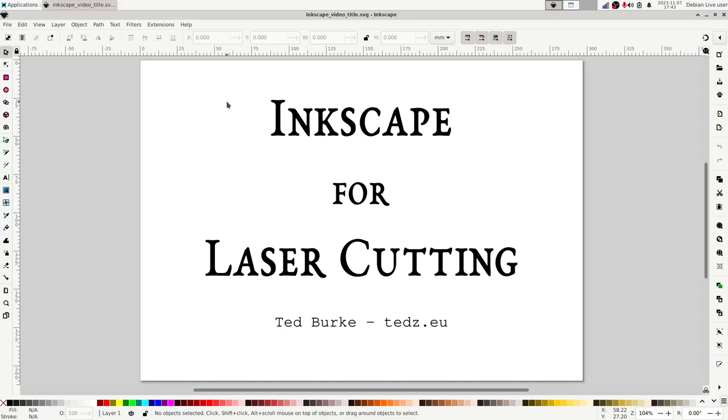This video is going to be a quick introduction to using Inkscape to design pieces for laser cutting.